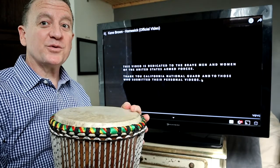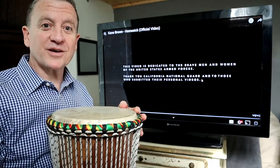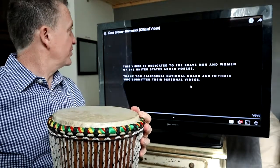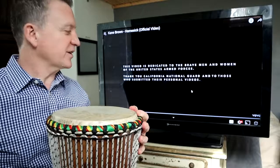Good job. Let's now play along with some songs. It's time to play rhythm along with some songs. We're going to start off with a song with quite simple rhythms. I hope you enjoy it. This is a Cain Brown song called Homesick.